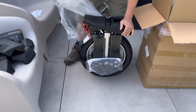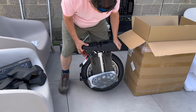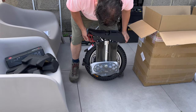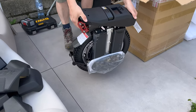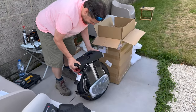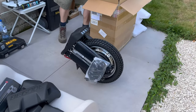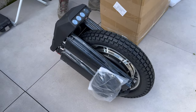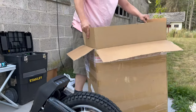It looks really nice, but it's smaller than expected — like I was told. In real life it seems a bit small. Maybe you'd want the T4 already. But it looks really nice.